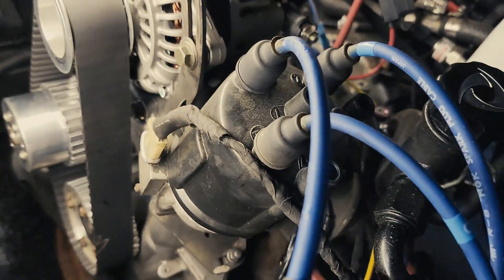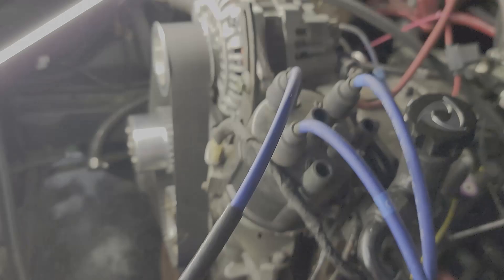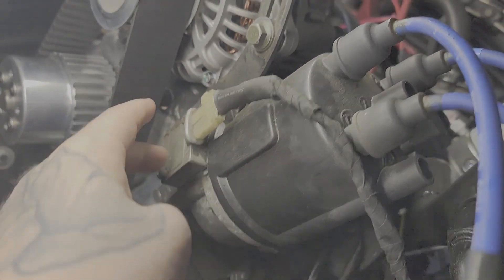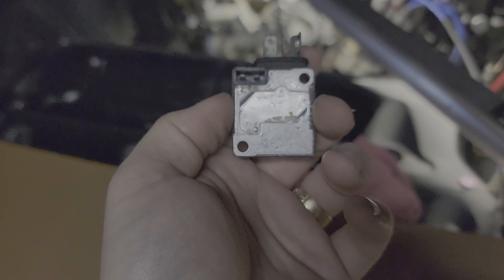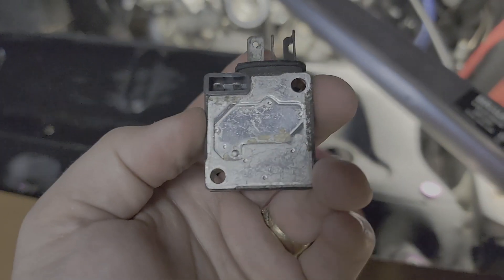For now, what I'm using is the stock distributor. What I did is I took the stock distributor and pulled the leading igniter out — you unbolt it and it unplugs. There are these little plugs inside right there, and you pull this cover off right here. There's a gel inside, so I'll show you. I don't have one done because mine's all set up already.